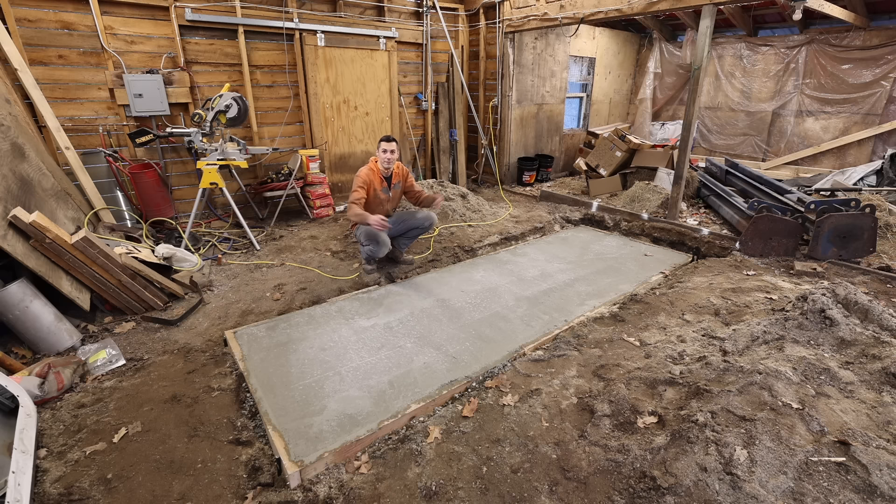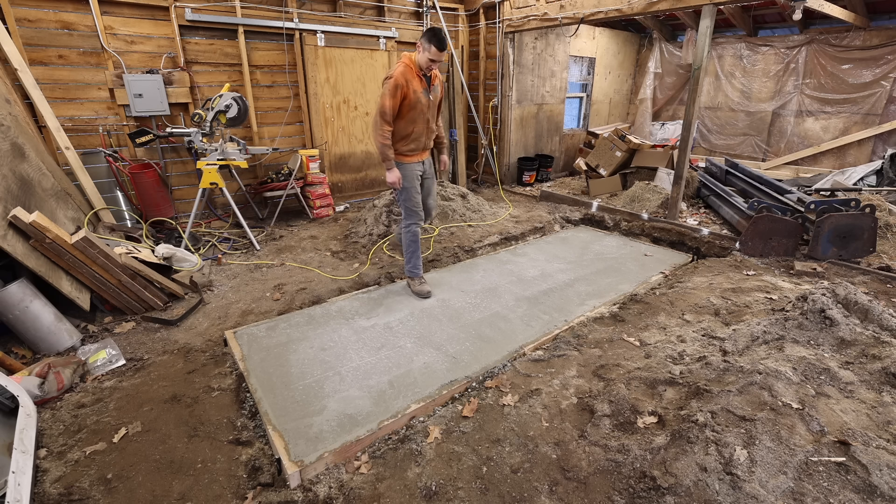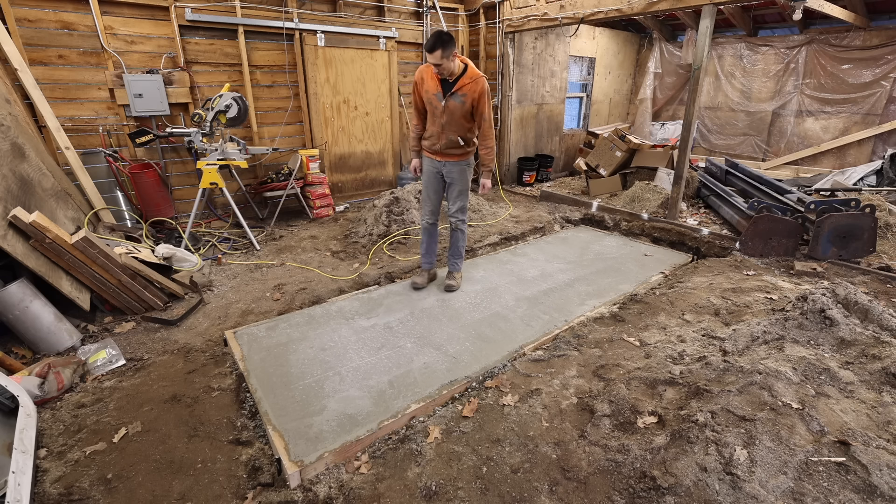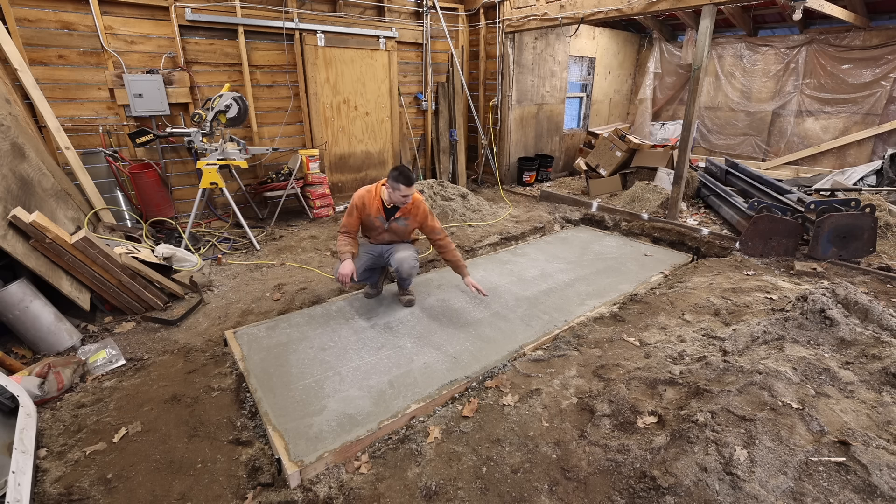The next day. Well, here's the finished result. It came out pretty well — not 100% perfect but pretty darn good, especially for technically my second slab ever. The first one was quite a small one and didn't come out nearly as well as this one did. Pretty smooth. Pretty good. Let's try walking on it. Yeah, it supports me just fine. It's actually been over 24 hours. The slab still has a fair amount of moisture in it, which is good. Cool temperatures help the concrete cure more slowly, retain moisture, and really help end up with a stronger finished product.